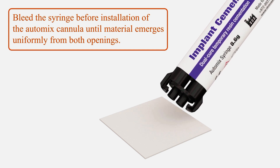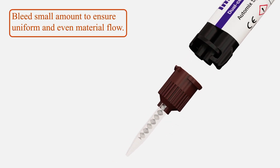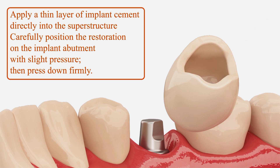Secondly, bleed the syringe before installation of the auto-mix cannula until material emerges uniformly from both openings. Thirdly, bleed a small amount to ensure uniform and even material flow. Step 4: apply a thin layer of implant cement directly into the superstructure.